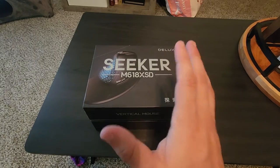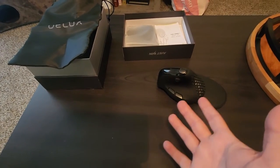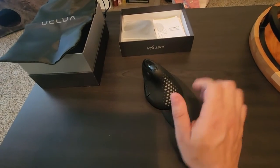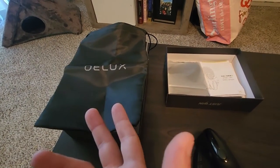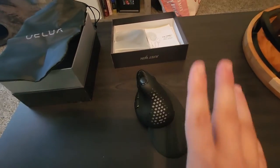So I'll open this box up and we'll take a look at what it comes with. We got the mouse out of the box now and it basically just came with the mouse, this detachable wrist rest — it comes right off, I'll show you that in a bit. It came with this cool little portable bag if you want to take it anywhere with you on a work trip or whatever. Then of course the manual and the charger since it is a wireless mouse.